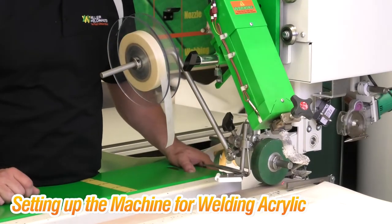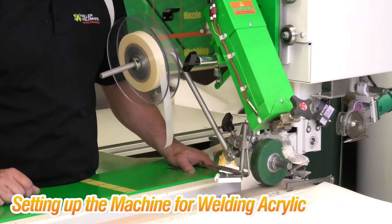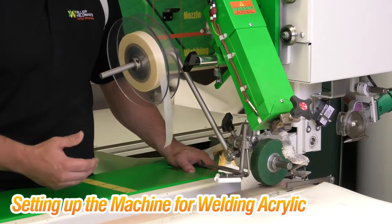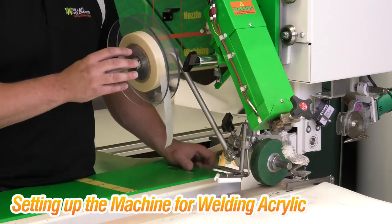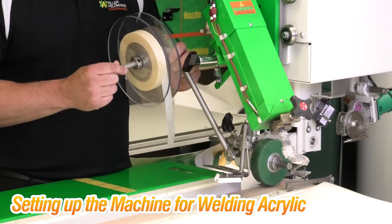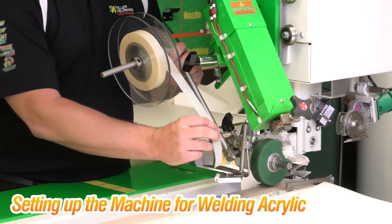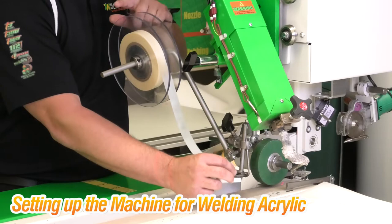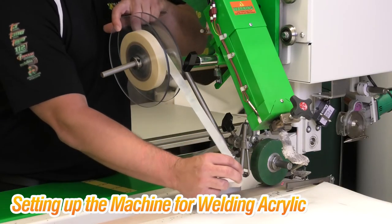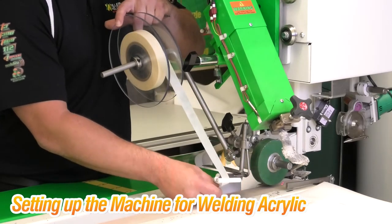For acrylic welding there are a couple of important things to check before you actually start welding and before you set your heat, speed, and pressure. The first thing is tape alignment. Your tape is going to be mounted on a dispenser and come off perpendicular to your material. You need to make sure that your tape is feeding off the roll very loosely. If it's too tight and sticking, it's going to cause friction and if you're too hot you may break your tape in the middle.